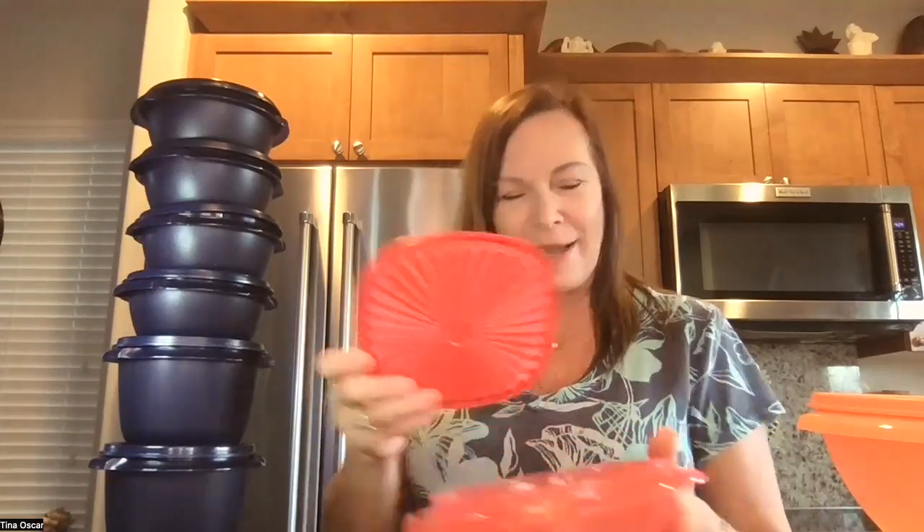One of the things I want to share with you is the number one thing I hear from people sometimes is 'my seal's too big.' And that's because unlike most seals where you try to run your fingers around it, it will be too big. Remember, you've got to press in the center, let it click, and then you've got it on.